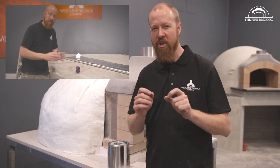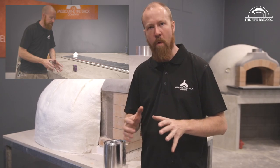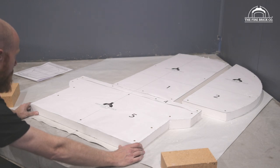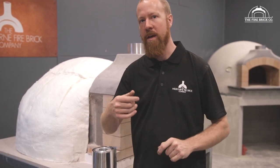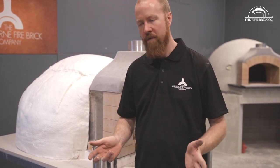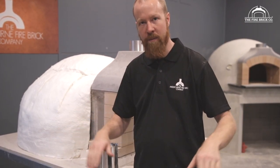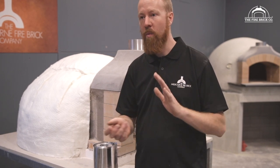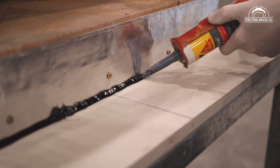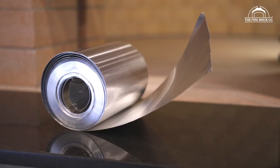For those watching with a keen eye, you'll see we actually installed a foil membrane underneath the calcium silicate board of our D105 brick oven when building it — an experiment to see if we could prevent water from wicking in underneath the render and into the calcium silicate board. While it worked quite well, not long after that we came up with a much better method, which is what we're going to show you now: using a thick foil flashing.